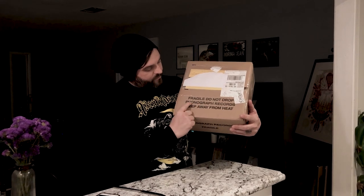Hey everyone, this is Cory and I'm very excited to bring you this. We're gonna unbox this right now. You can see here — very excited about this. Do not drop phonograph records. Keep away from heat. This is something we've been wanting to do for a long time. This was the original idea we had for doing this record. So two different variants and we're gonna unbox it right now. Check it out, so let's get to it.